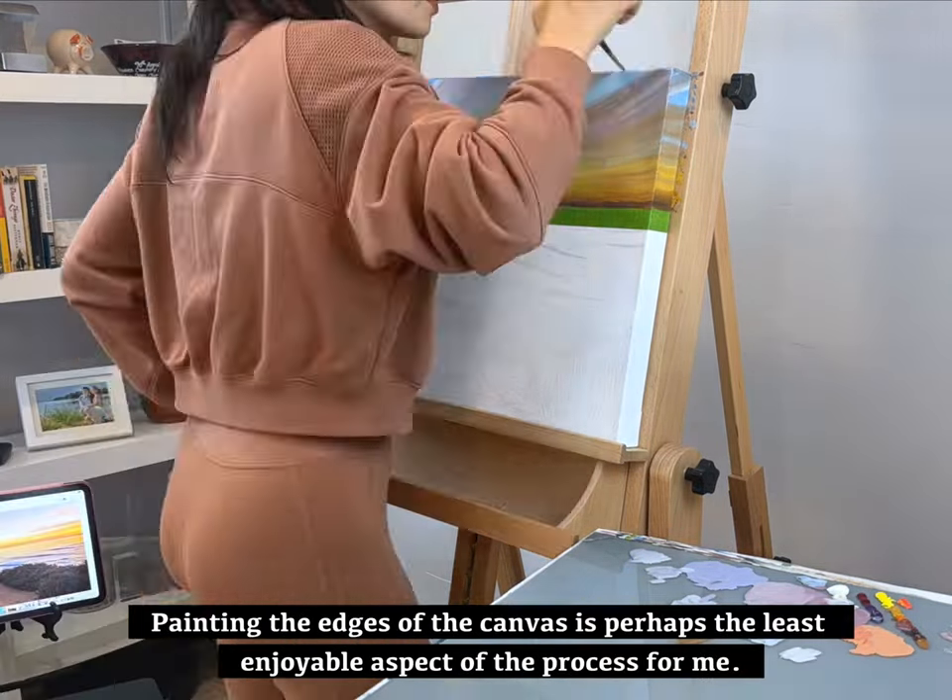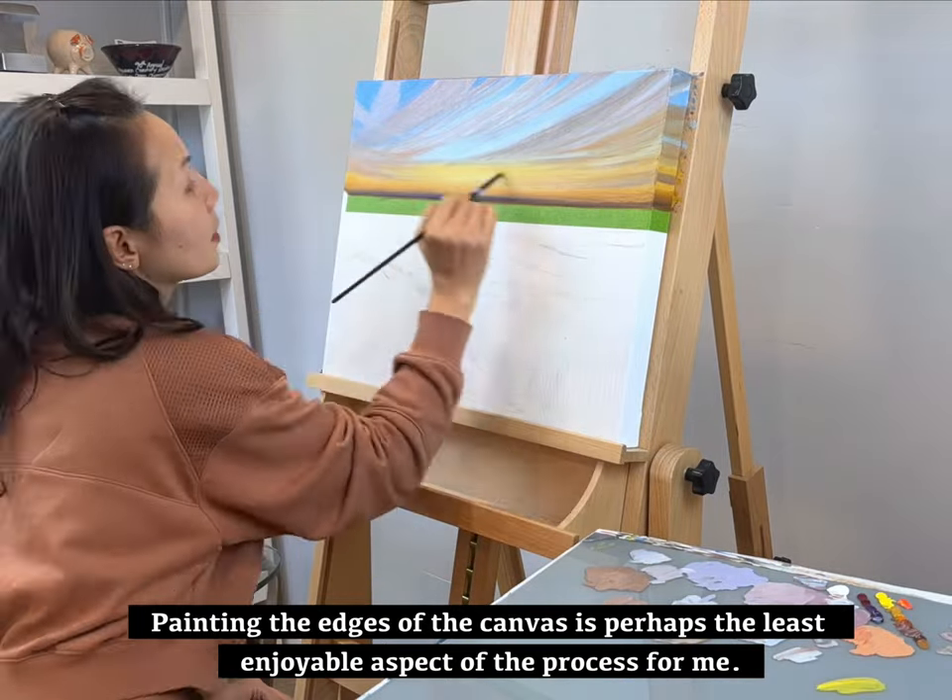Painting the edges of the canvas is perhaps the least enjoyable aspect of the process for me.